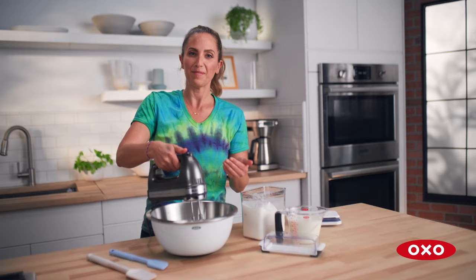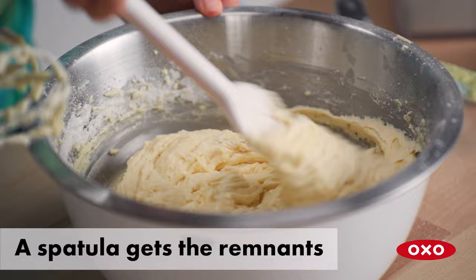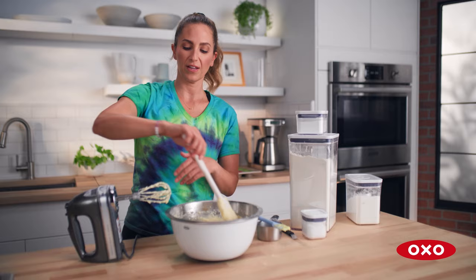I'm the type of person that needs to see everything I have. I think it's easier to get the remnants of the dry ingredients with the spatula — you'll wind up over-mixing it if you use the mixer.